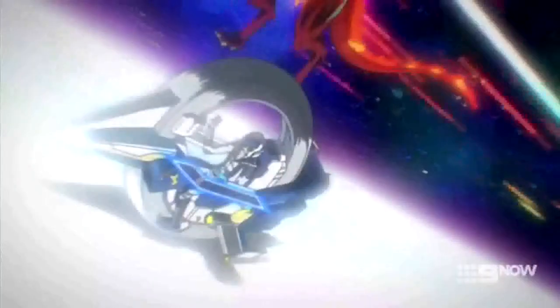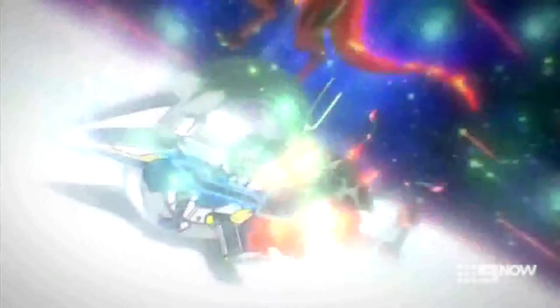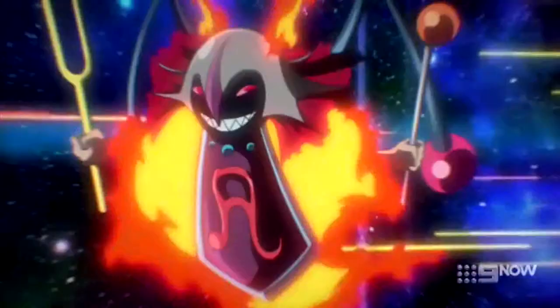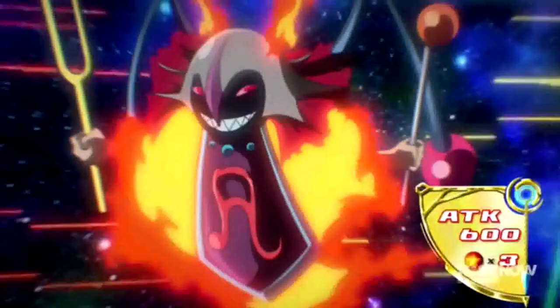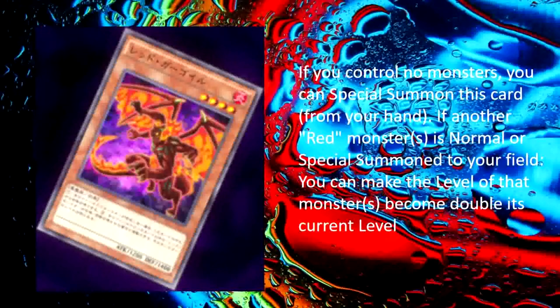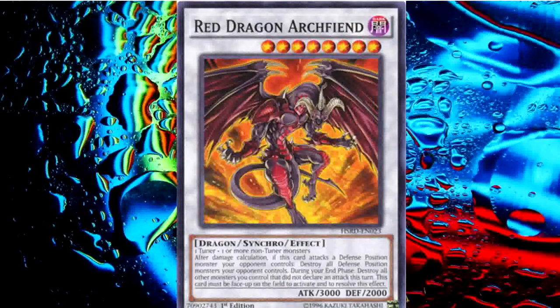It'll be joined by the Tuner Monster, Red Resonator! Red Gargoyle, turn up the temp with your special ability! Double Red Resonator's level to 4! And now my Level 4 Red Resonator tunes with my Level 4 Red Gargoyle! I Synchro Summon! Red Dragon Archfiend!